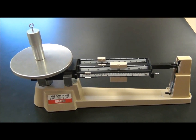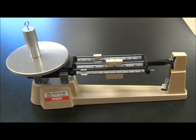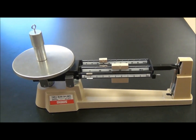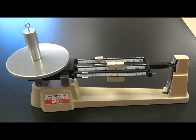A triple beam balance is used on Earth to calculate the mass of an object. That mass is calculated as a gravitational mass. It's exhibited by the force of attraction between the silvered cylinder, which we're going to call the unknown, and the Earth.